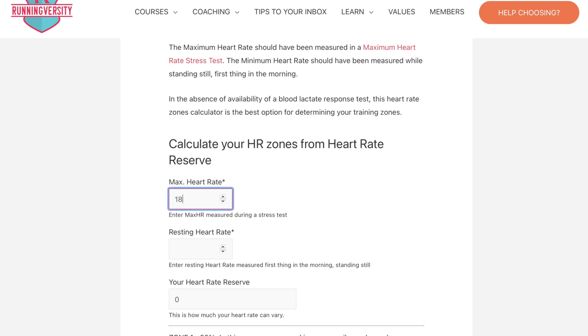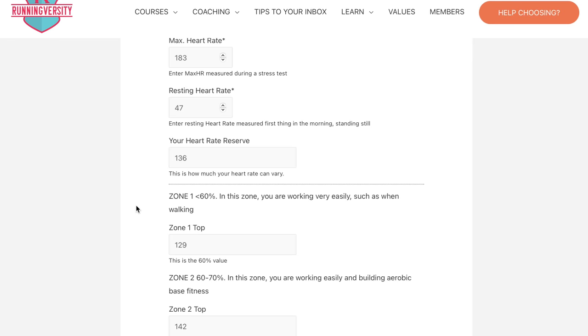I really recommend checking out this book if you want to be reading a little bit more about heart rate training. Also, there are some websites that can calculate these things for you automatically just by working out those three bits of data — I'll put some links down below. But those websites can come and go a little bit, so I just want you to have a fail-safe way of being able to calculate your heart rate zones in this video.